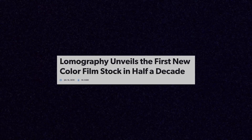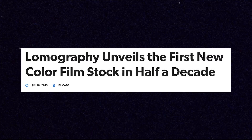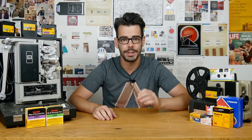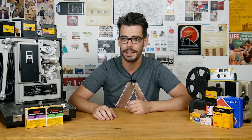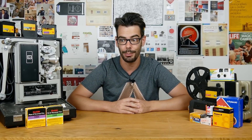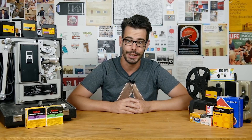In 2019 a Kickstarter was announced with the goal to raise money to produce the first new color film stock in five years. Lomography Metropolis is a color negative film stock that is the successful product of that Kickstarter campaign, and it's available in 35mm, 120 medium format, and 110 film.